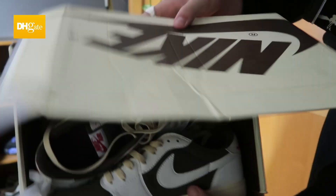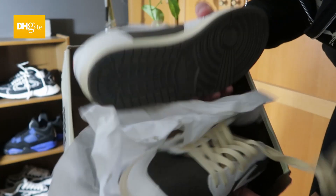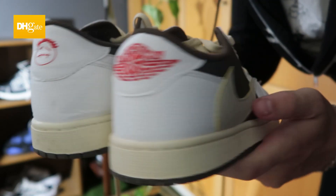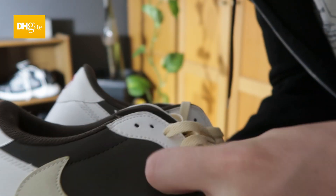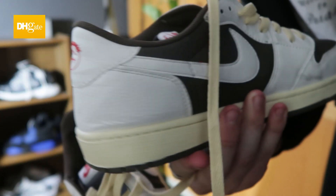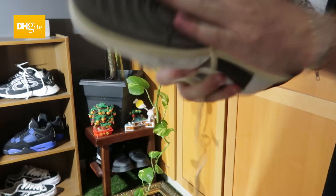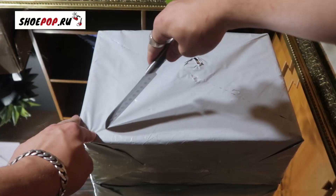So the first shoe that came in were the DHgate ones and this is pretty much what they look like. Their colours are definitely off and the shape of them is a bit off as well. They have a weird groove in there. The suede is definitely not there at all, so that's one of the biggest flaws on this shoe. The colour is also a big flaw and the support on this is crazy — you can fully bend the shoe, which is not good.